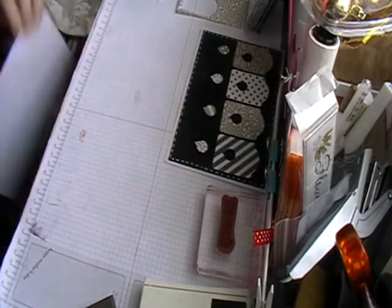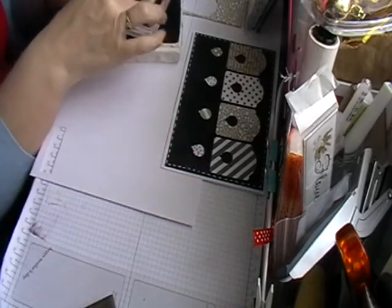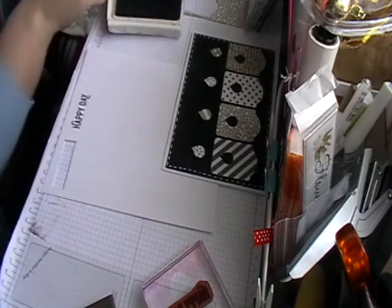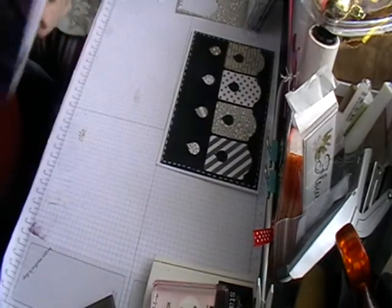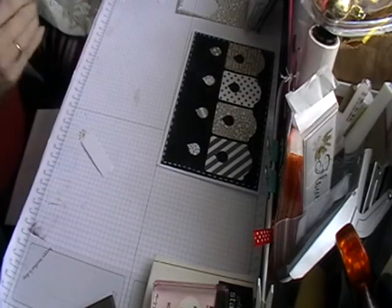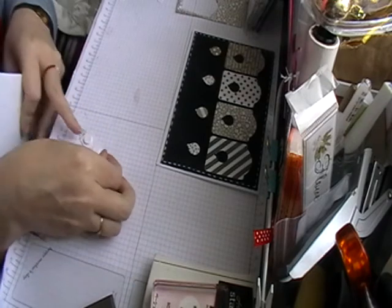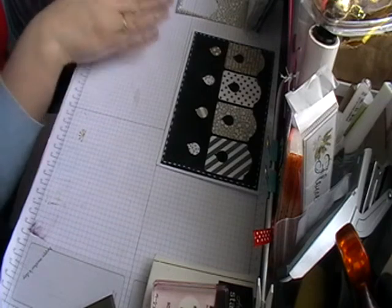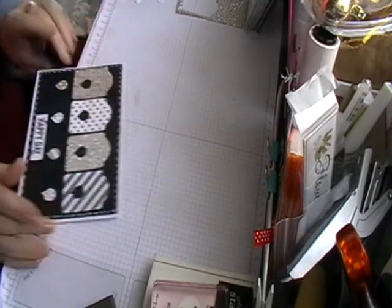Push that to one side and get some scrap card. I'm using Basic Black from Stampin' Up — just push it down and stamp it. It doesn't matter if it's upside down because you'll be cutting it out anyway. Then I've got my washi label punch, again from Stampin' Up, and I'm going to punch that out. I'll pop some foam pads on the back — I do three to stop it sagging in the middle — and then pop it down and try to center it above your two balloons.